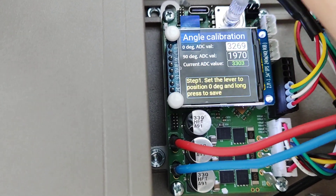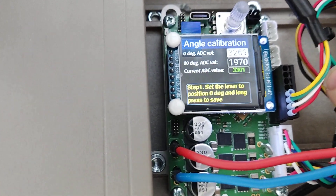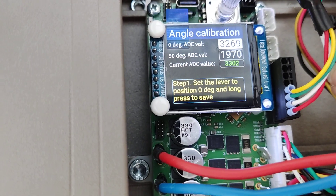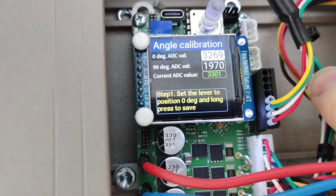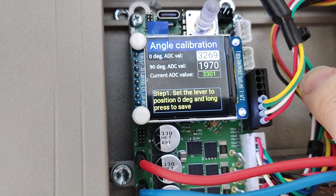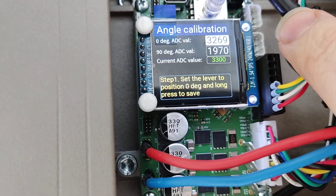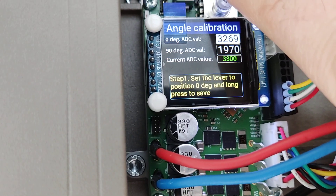Press it and you are taken to a menu with a description of what your step should be. Step 1: fully close the door. When you make sure the door is in the fully closed position, short press.